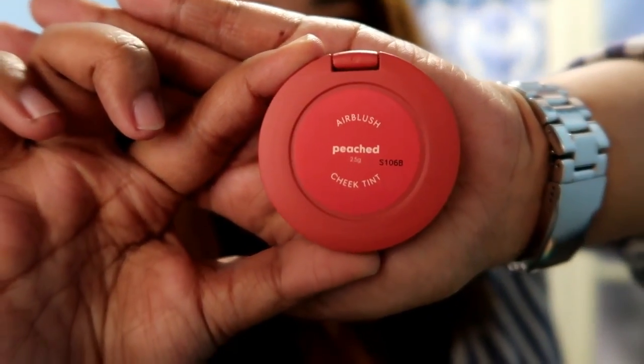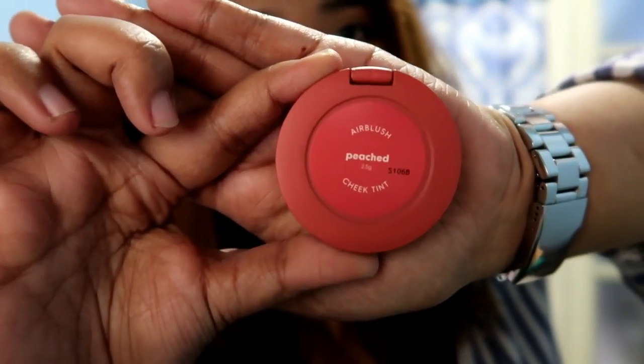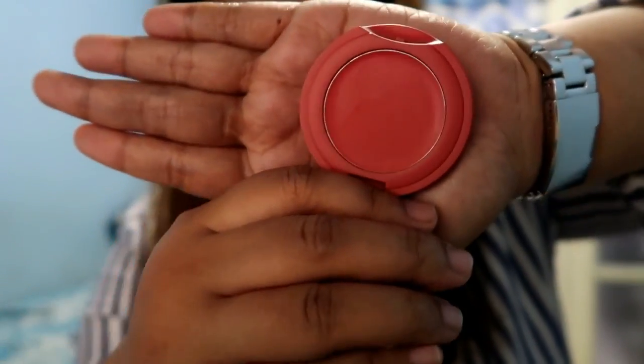Let's open the product. Inside you can see this packaging, and the shade is also labeled at the bottom — it says 'peached'.